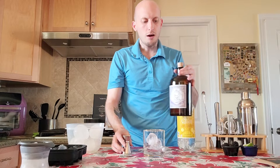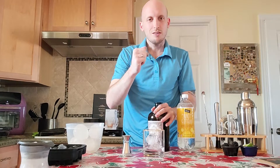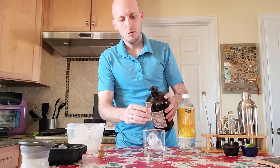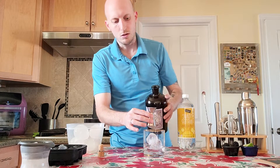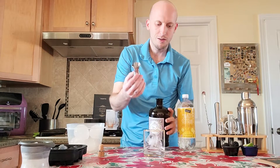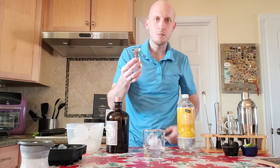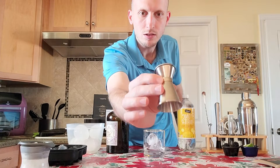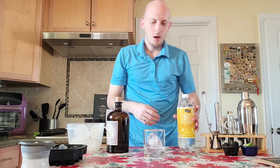Really simple to make — the internet will tell you to do one part gin to three parts tonic, but make it however you like. I personally like a little bit less gin; I'm not a huge drinker, so I go more for the flavor. I find that using the small end of the jigger — which I find to be a very funny name for a utensil — is more than enough gin for me. Normally your jigger will have two sides: one will be a full ounce and the other a half ounce.